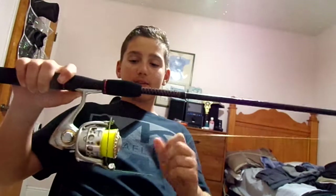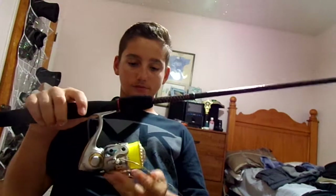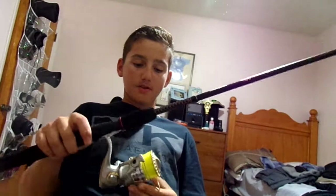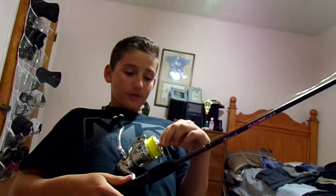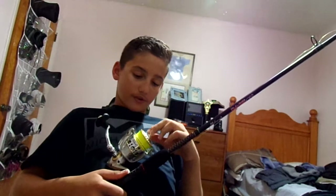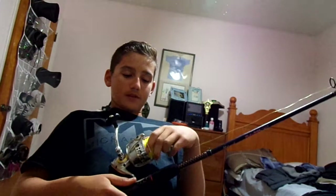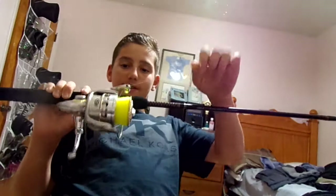But what this has that the Spin Fisher doesn't have is the weight — like this thing weighs nothing. Really good reel. It's a 4000 reel. You can put 215 yards of 12 pound monofilament or fluorocarbon. They're really good. And this right here has more bearings than the Spin Fisher as well — it's 10 bearings. It's a really good reel.